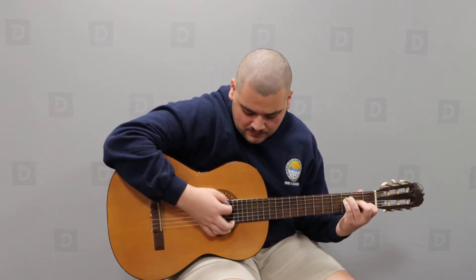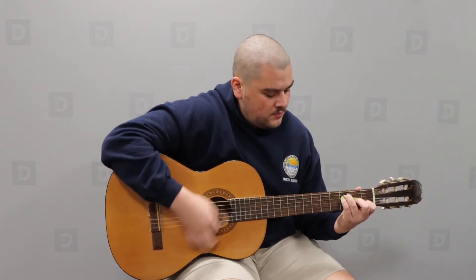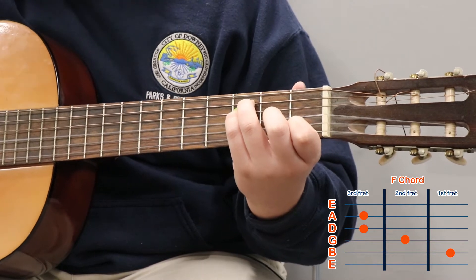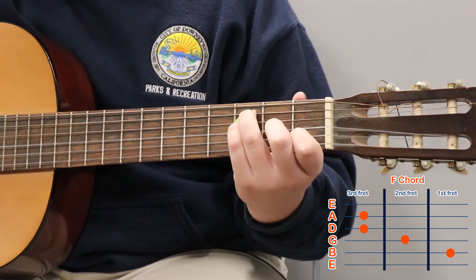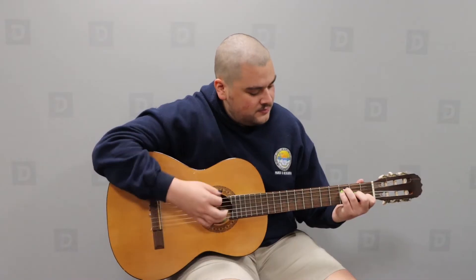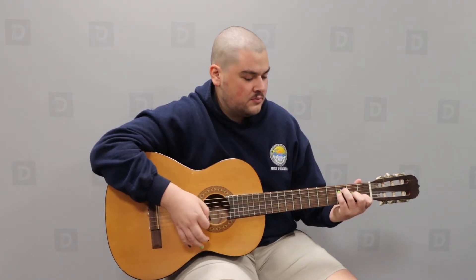Go ahead and play that. To recap: you have your index finger on the B string of the first fret, your middle finger on the G string of the second fret, your ring finger on the A string of the third fret, and your pinky tucked behind that also on the third fret of the D string. Once you've got that, it's really easy to transition into the bar chord.